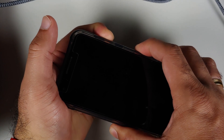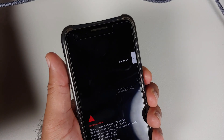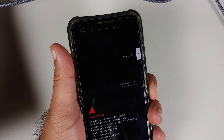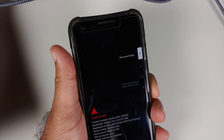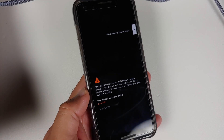You do need to have an unlocked bootloader, and then the next thing you need is access to a computer. To unlock the bootloader, you can use the same process we used to unlock the bootloader on the Pixel 6 — a video for that can be found in the description.